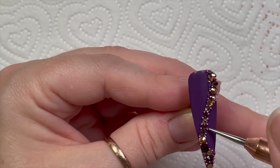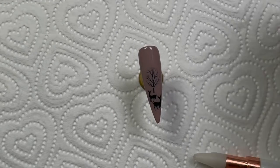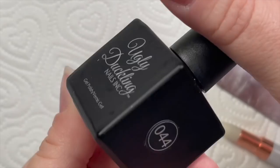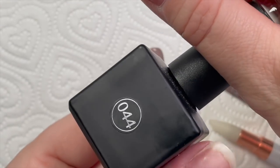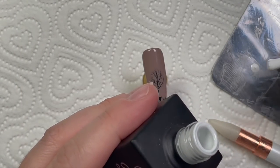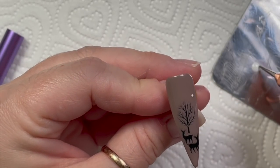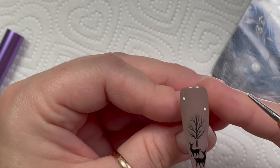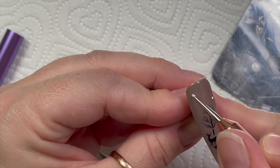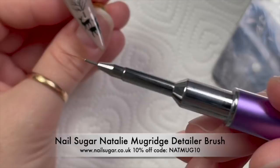The Crystal Totalist gem glue cures for 60 seconds, so that's going in the lamp. Then let's see — now shiny! I'm using 044, the white — I've decided to finish off with a tiny little bit of white gel polish, just two tiny little dollops.